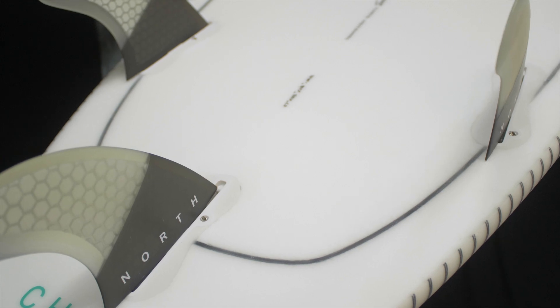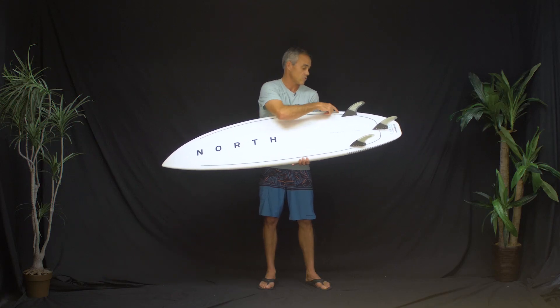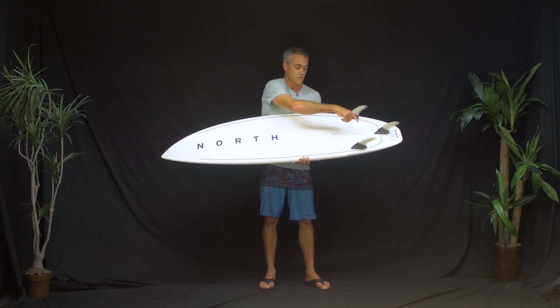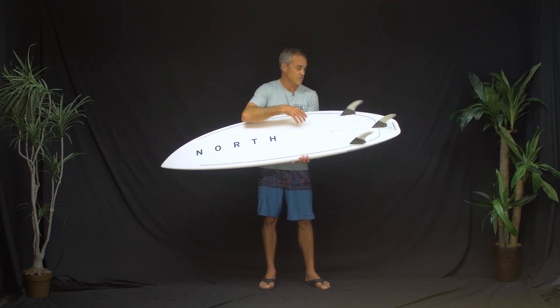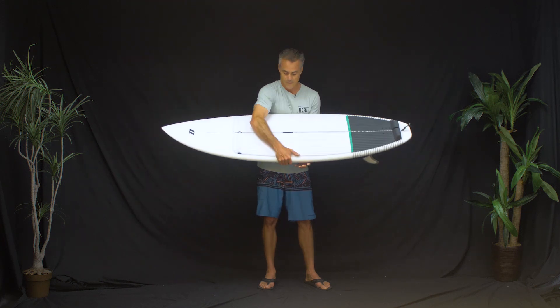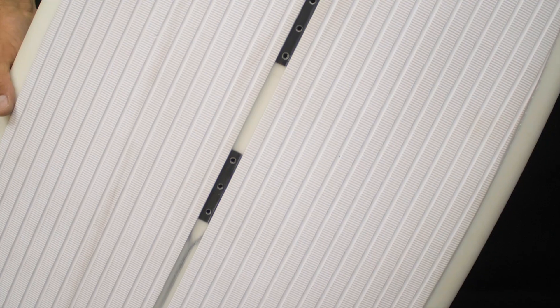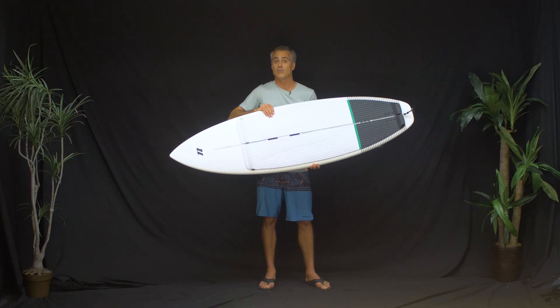The carbon enegra weave gives you strength and ties the fin boxes right into the blank — it wraps around the fin boxes and goes all the way through, making everything feel super connected. It also runs right down through the center, acting as the stringer to keep this a lightweight epoxy board that still has strength.